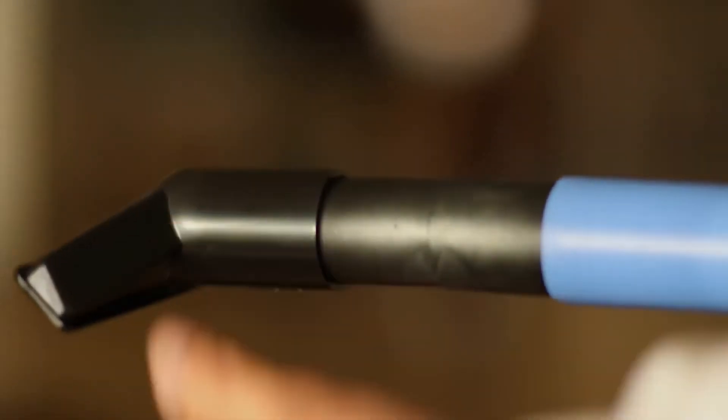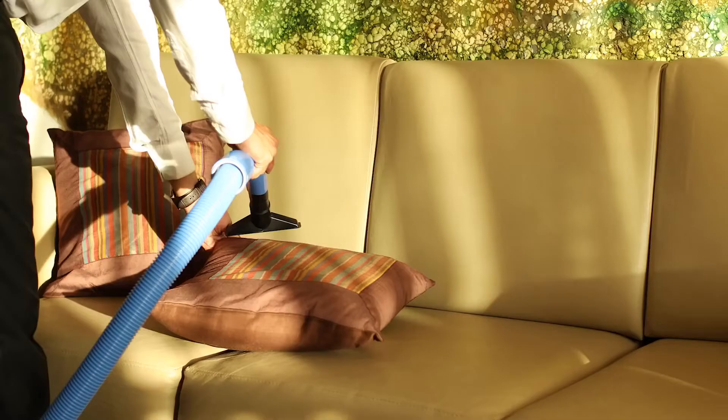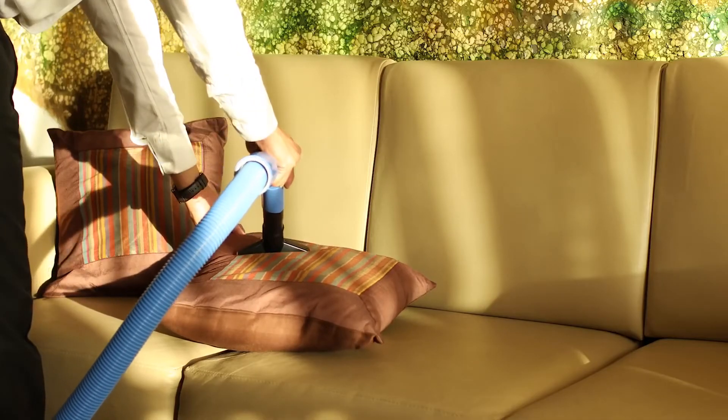Attach the accessory attachment adapter to make use of all the black colored accessories. The upholstery cleaner can be used to clean cushions and mattresses.